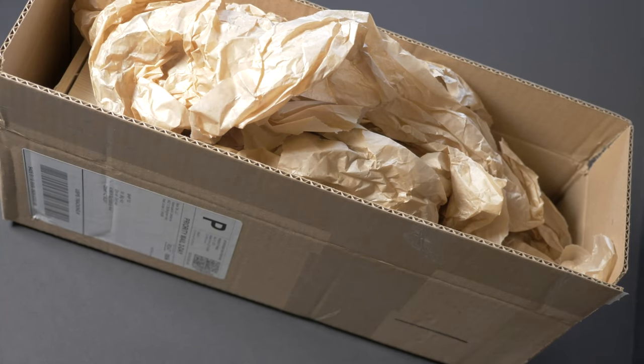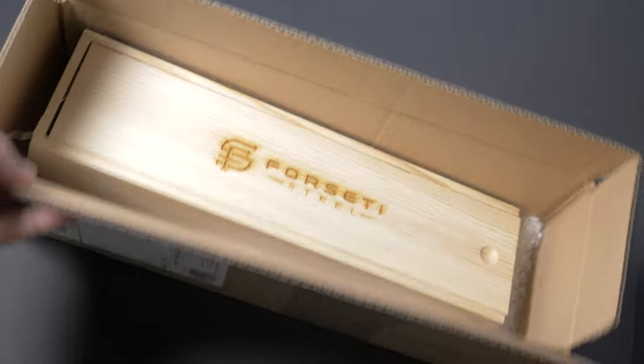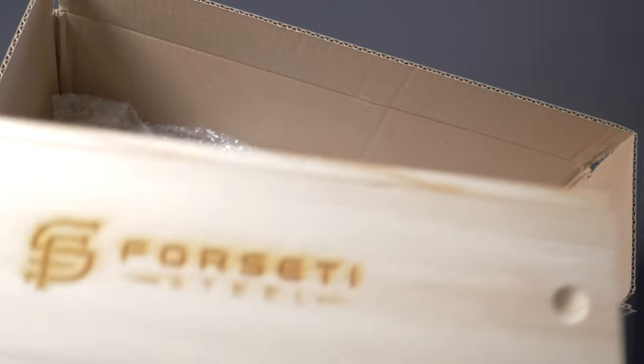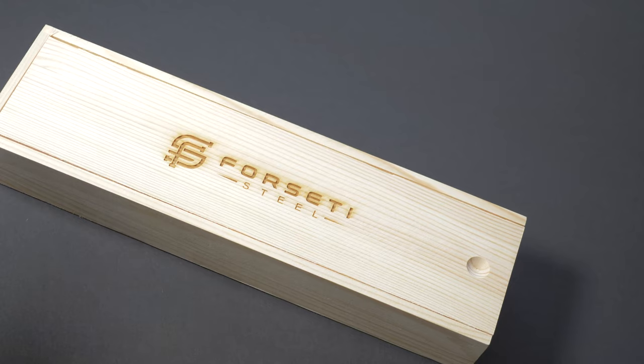Here's the Forseti Steel packaging. Let's go ahead and open it up and see what's inside. Nice wood box — I like this a lot. That's a nice presentation. Let me make sure there's nothing else in there. There is a packing slip. So here's the wood packaging. It's a nice presentation. I like that a lot.